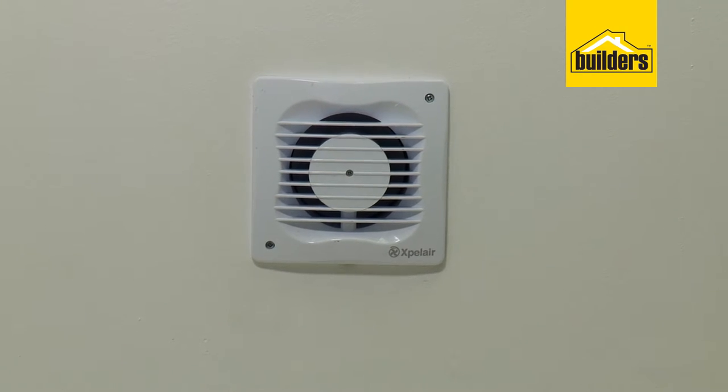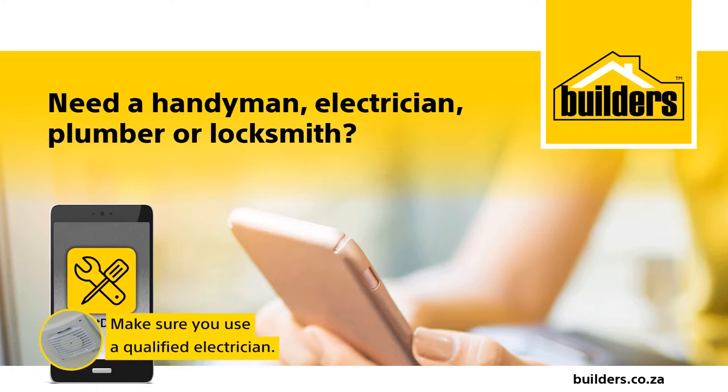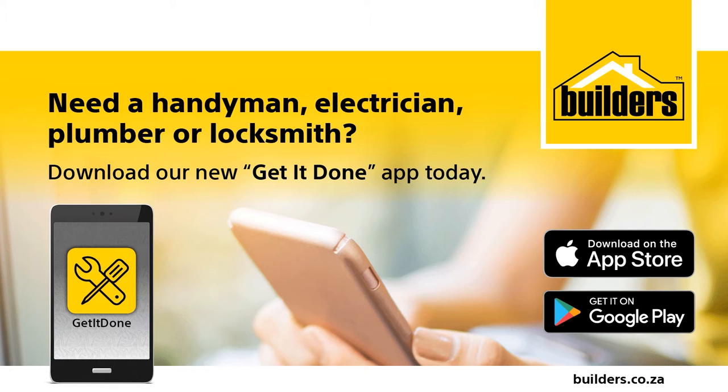They are very easy to install. Just make sure you use a qualified electrician to wire it up. You can find an electrician through the guys at your local builders or by using the Get It Done app.